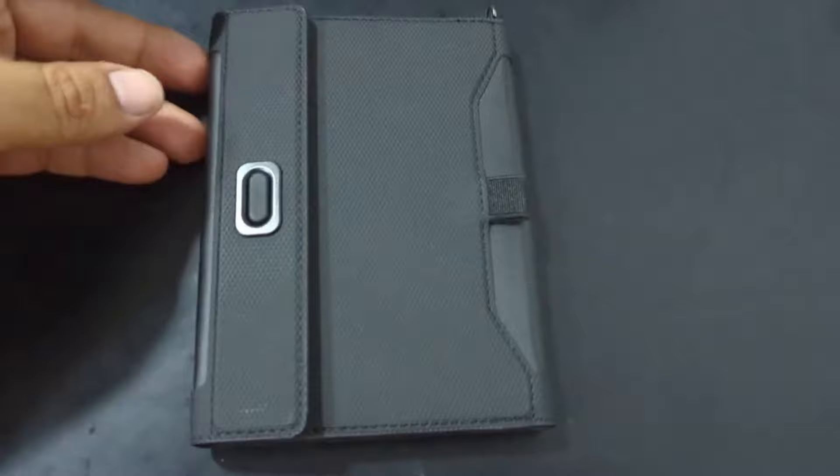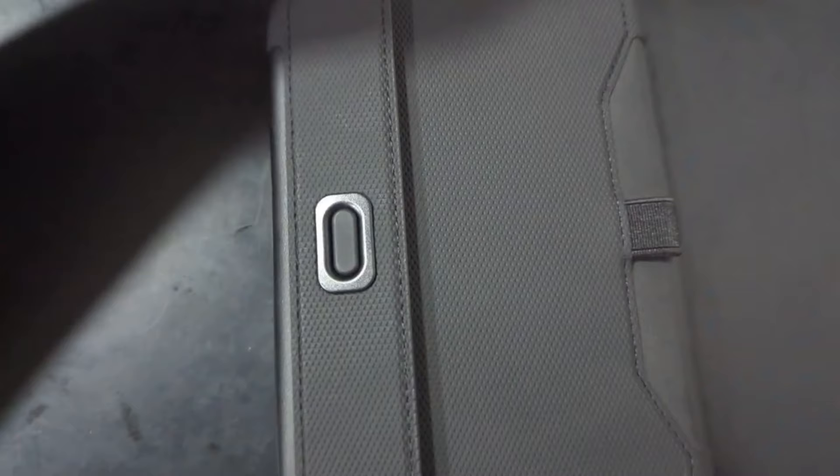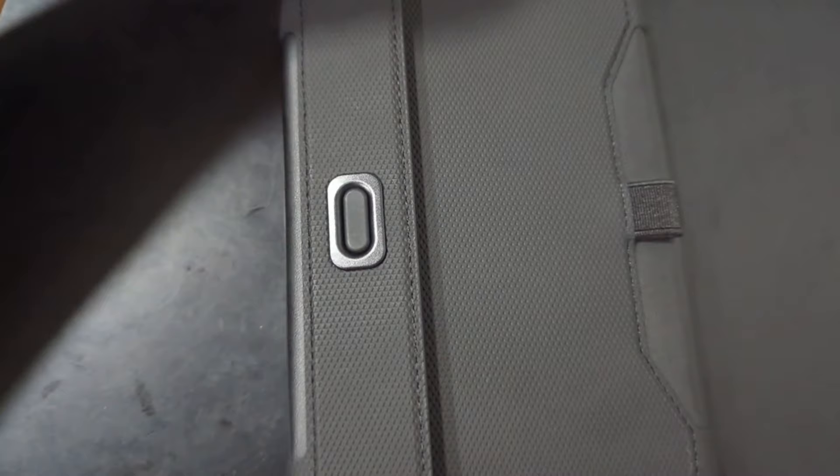Opening it up — it's pretty much water resistant and shock resistant. It's also RFID blocking, so it's pretty good for that.